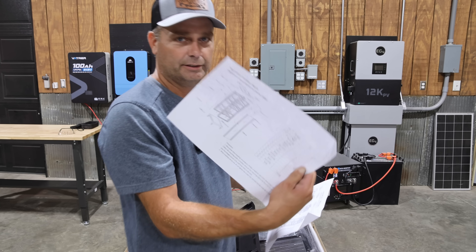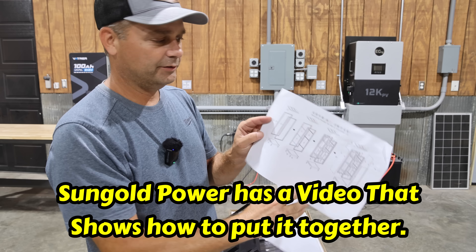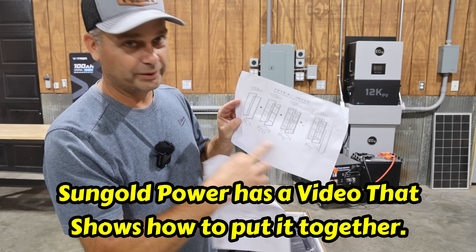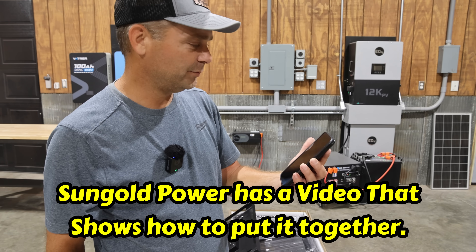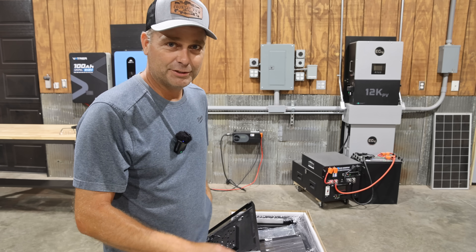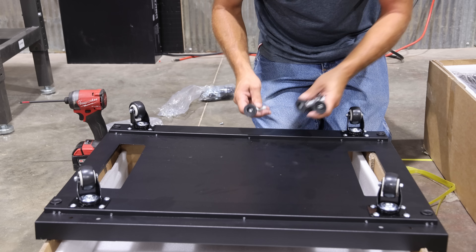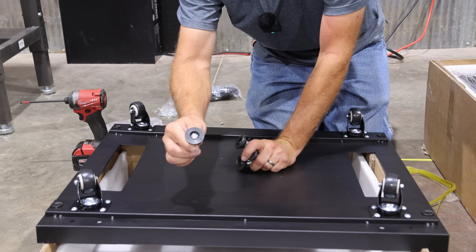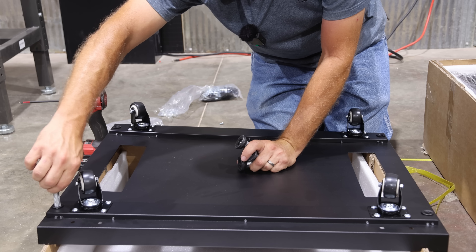I found the instructions — one's an overall view of how it goes together, and then there's another that breaks it down into four basic steps. Right now it's 12:03, and hopefully I can do this in less than an hour. It looks like it gets both the casters and the feet that you can thread down to keep it from rolling around.